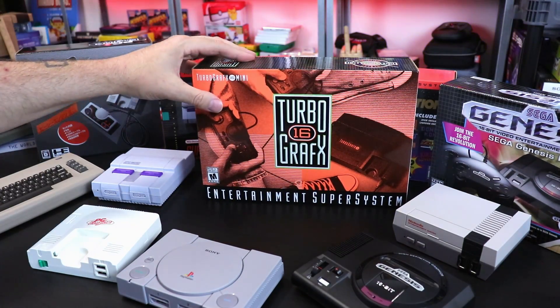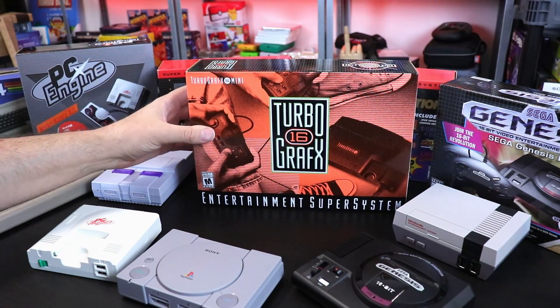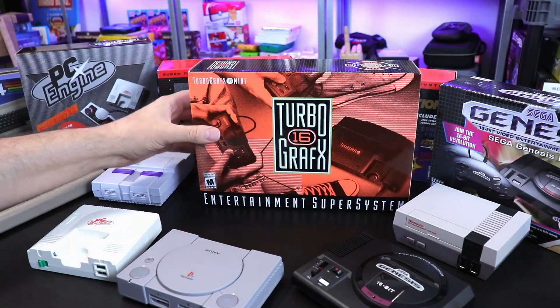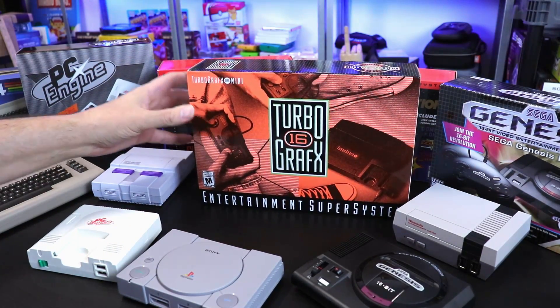Welcome back my friends. So today we're going to be taking a look at the TurboGrafx-16 Mini. Got my hands on one and going to be sharing it with you guys.